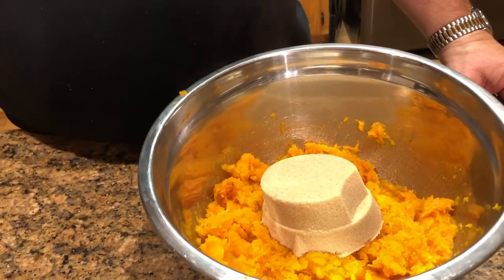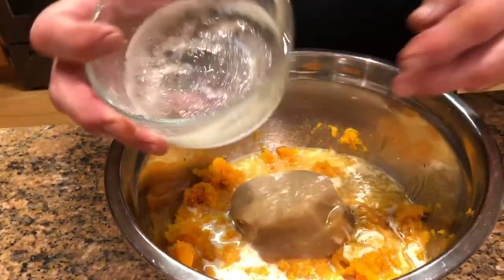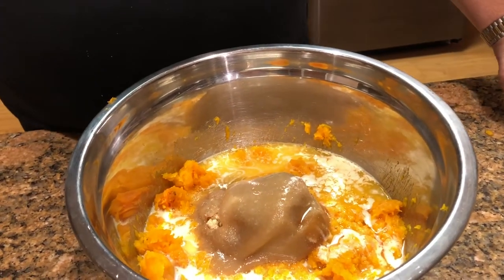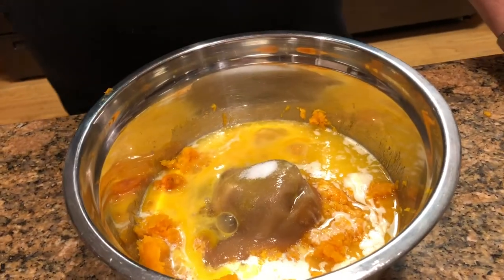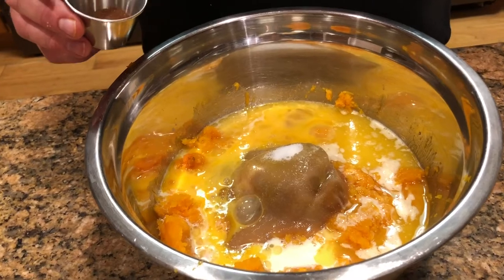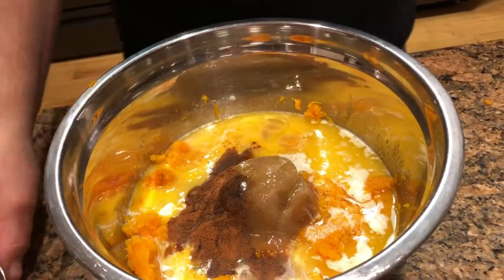That's pretty easy. Now I've got a cup of packed brown sugar, about a third of a cup of milk, a quarter cup of butter melted, two eggs I've beaten, a half teaspoon of salt. And in this bowl I've got a half teaspoon of cinnamon, a quarter teaspoon of allspice, a quarter teaspoon of cloves, and one teaspoon of vanilla. I'm going to stir that all up.